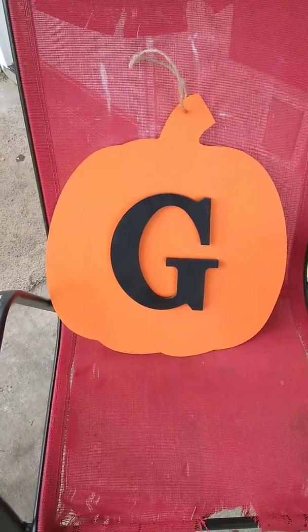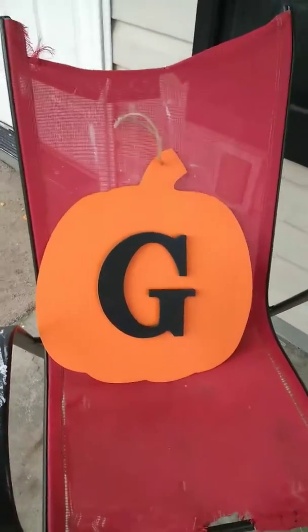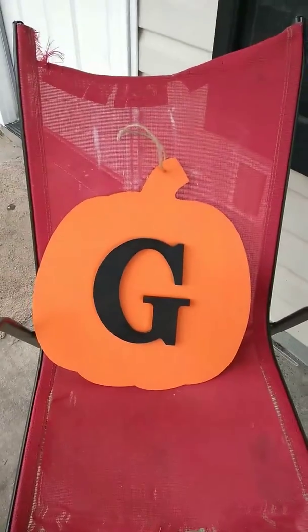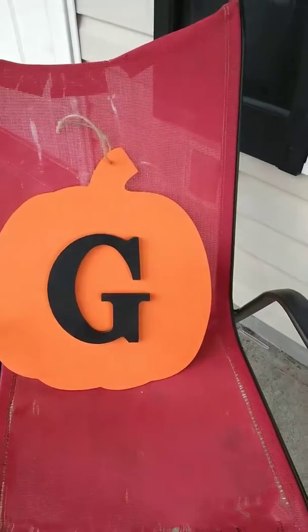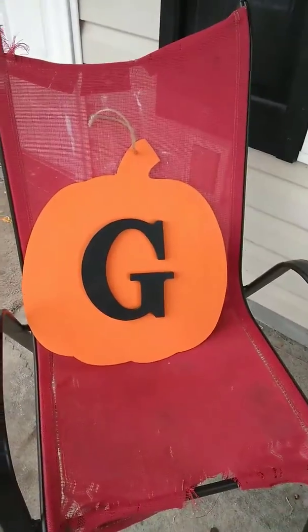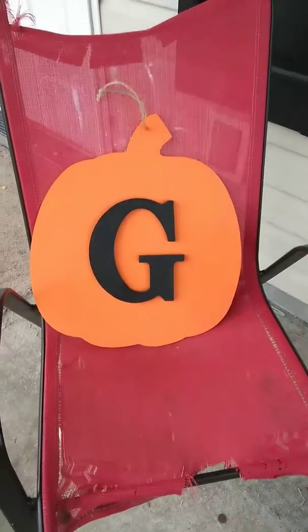Look what I made! I said I wasn't doing anything else today, but since my hubby had to go to Walmart and Hobby Lobby is right by Walmart, we stopped in. I got the big craft pumpkin — originally $9.99 but 40% off, so $6. The G came from Walmart for $1.94, spray painted it black, and I got the orange paint from Walmart for 50 cents. So it cost me about $10 to make this.